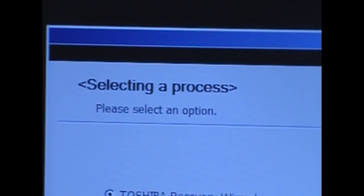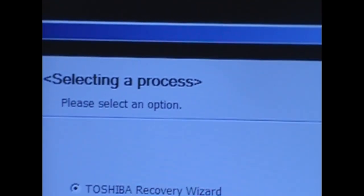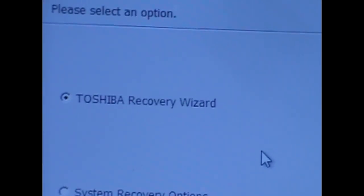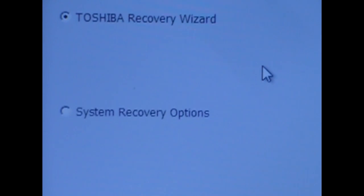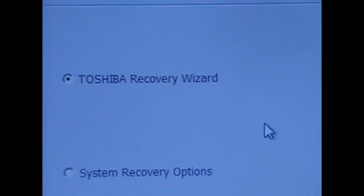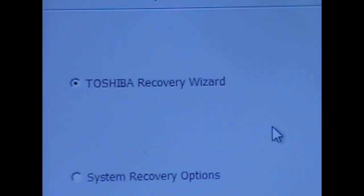Now you need to select the process here. Please select one option. Right here, my option is Toshiba Recovery Wizard, and there are system recovery options. In this case, the best way to recover how it was when you bought it is to go to the Toshiba Recovery Wizard — this is in my case. So I will select that one and click Next.